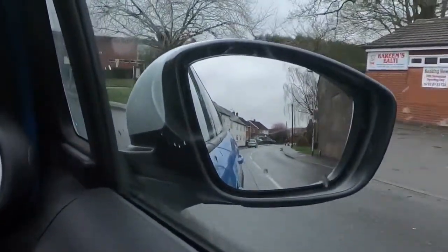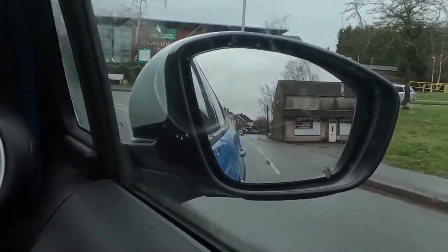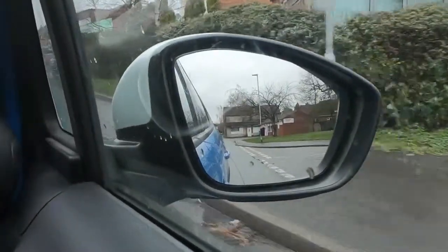I'm just going to check in my door mirror there. I can see that it's clear behind me, but not in front. So I'm going to slow down quite a bit, let the car go by, and then using my door mirror, I can move out again.